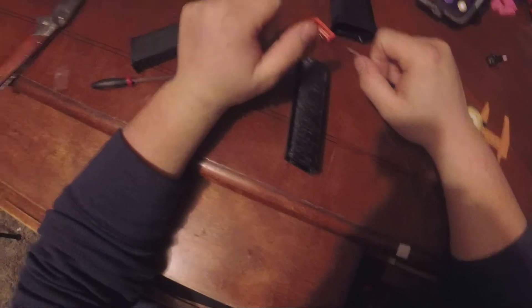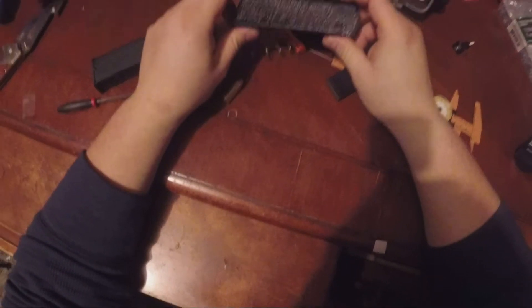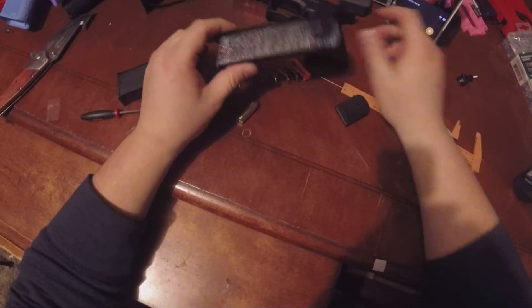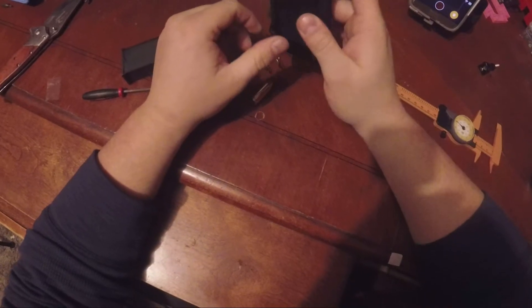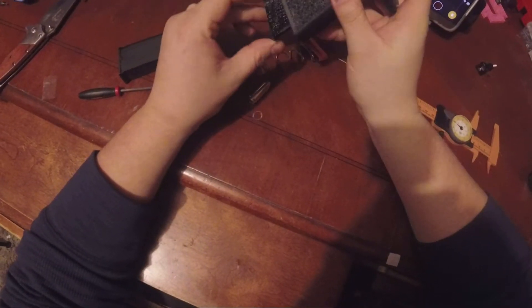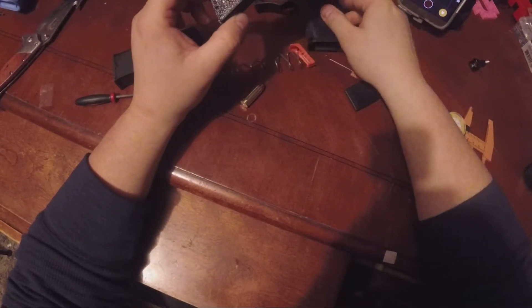Here is the finally, after four tries, a finished part. It is actually finished. It fits. It is a little snug.